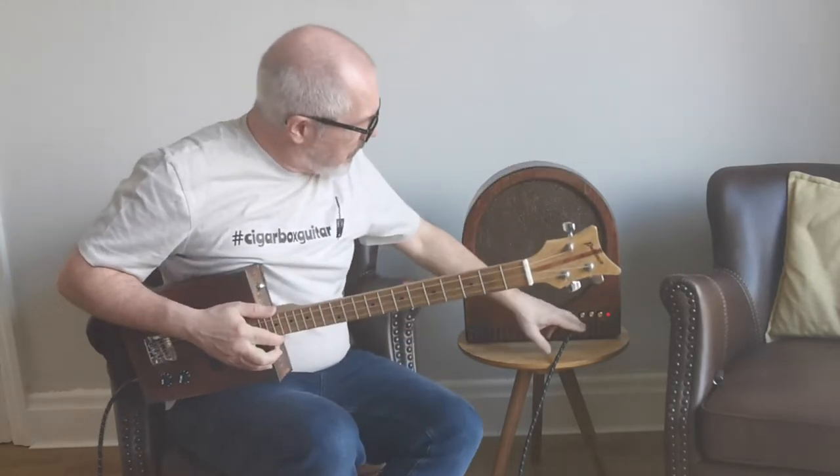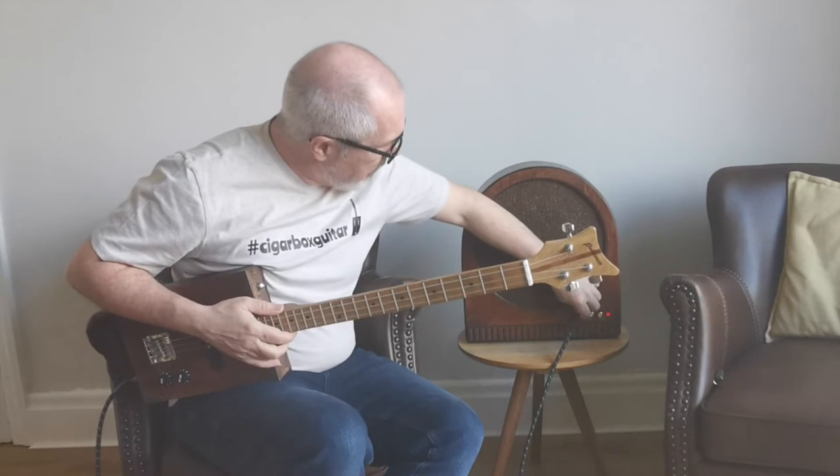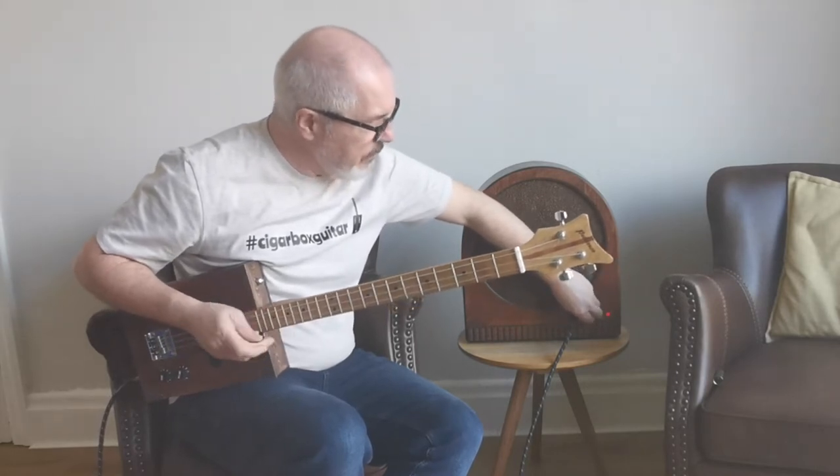So as you can see, it switches on. There's our volume — I can reduce the volume.